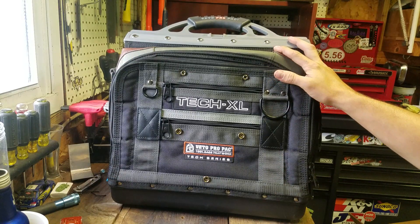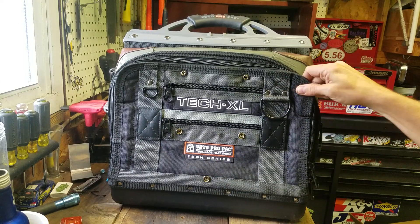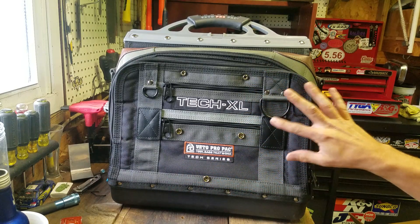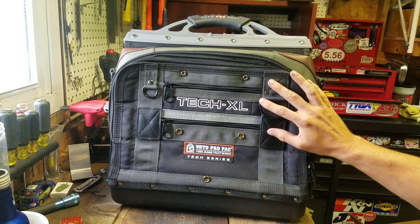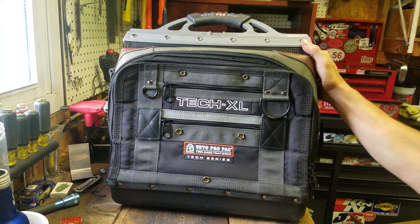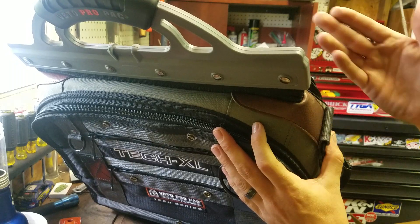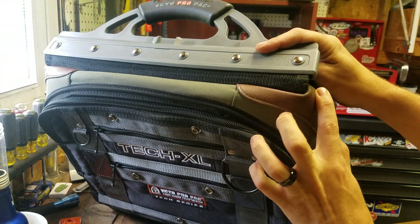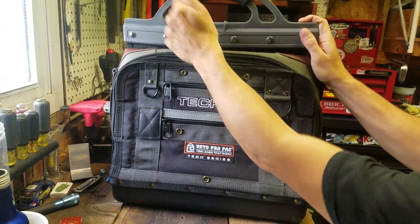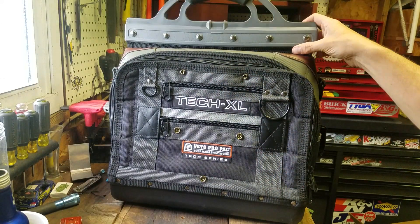It feels like tough material and there's no room for a whole lot of damage to happen here. Got triple stitching all the way around, double stitching on these straps, and little leather accents. I imagine they added these pieces of leather on top because through R&D or some returned products, maybe they had a problem there. So they added these little leather bolsters on top. Big thick plastic handle with a big rubber part and a thick nylon attachment point.